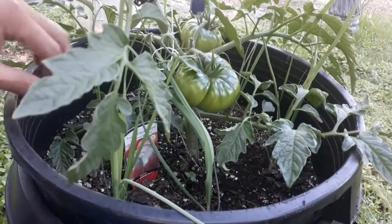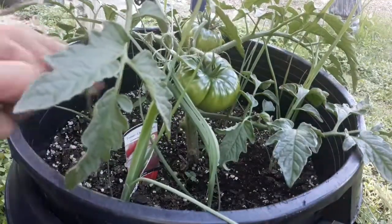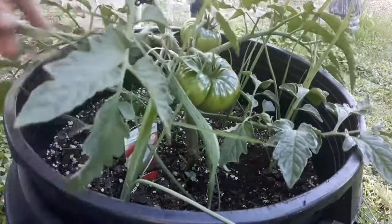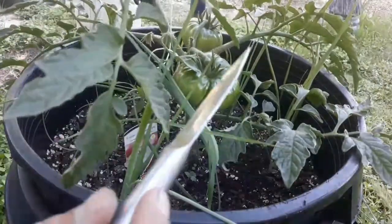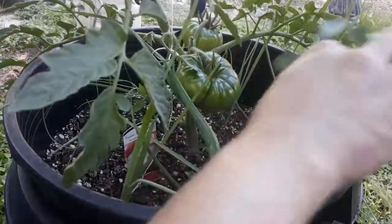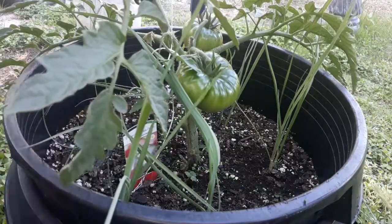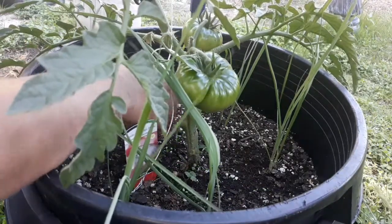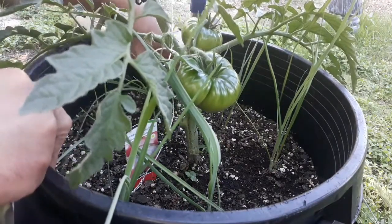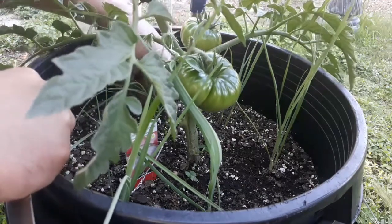I'm just taking the bottom leaves — I won't take any above the fruit. That will definitely help with some airflow. Getting some of these weeds out of here too. I've got some leeks planted in with this tomato just to see if it doesn't confuse the hornworms.